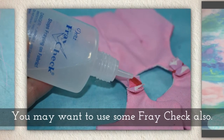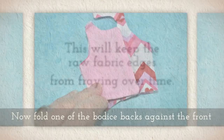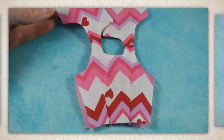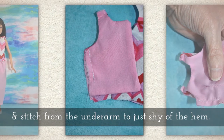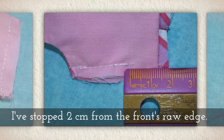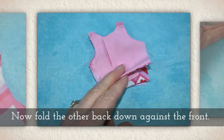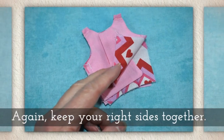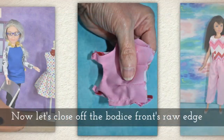You may want to use some fray check — this will keep the raw fabric edges from fraying over time. Now fold one of the bodice backs against the front and stitch from the underarm to just shy of the hem. I've stopped two centimeters — about one and a half inches — from the front's raw edge. Now fold the other back down against the front, keeping right sides together, and stitch this side seam part way as well.